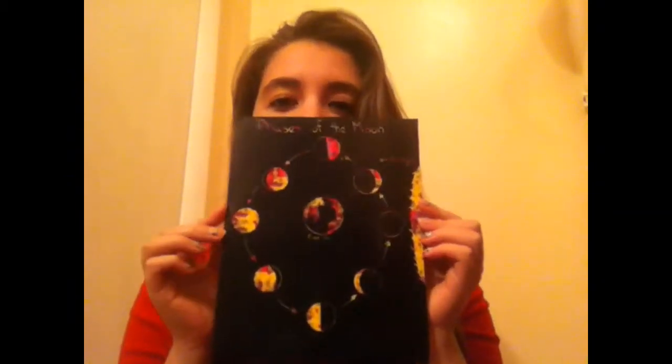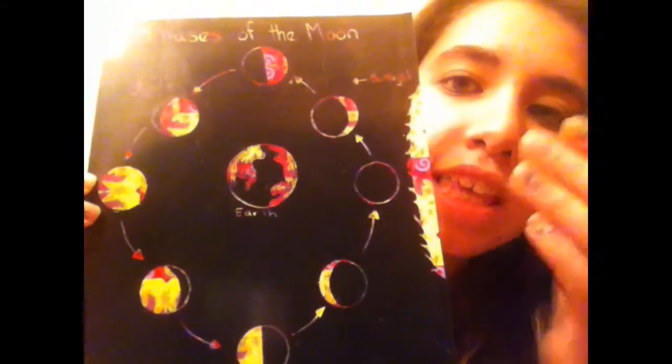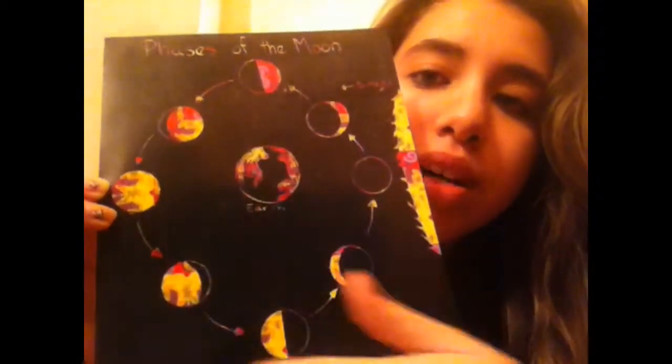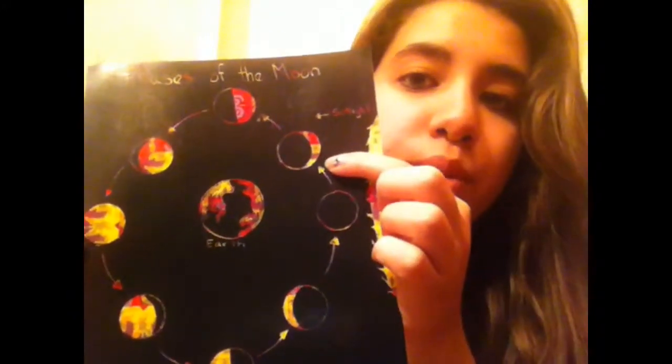We have the Sun over here giving its light that way, and the phases of the moon go counterclockwise. So we have the new moon where we don't see any moon at all, and we have the waxing crescent — waxing means getting bigger.